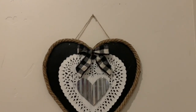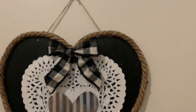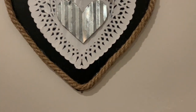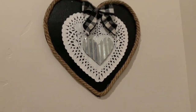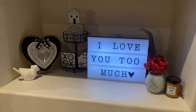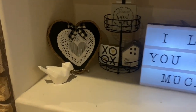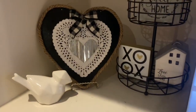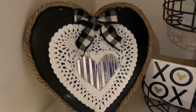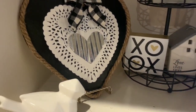Hey, I'm back with another Dollar Tree DIY and today I made this cute farmhouse heart using all things from the Dollar Tree except for that checkered bow you see there at the top. It can be a hanging sign or you can also prop it up and display it with your other Valentine's or just regular home decor. Keep watching to see how I made it.